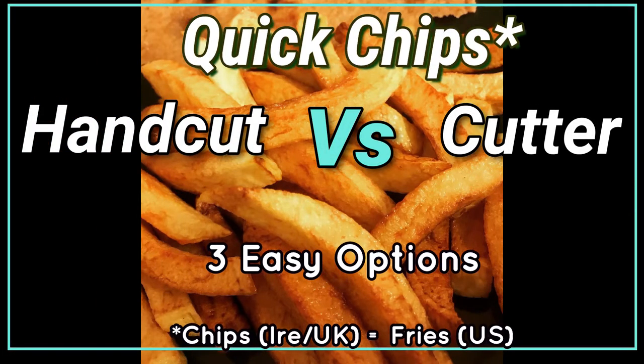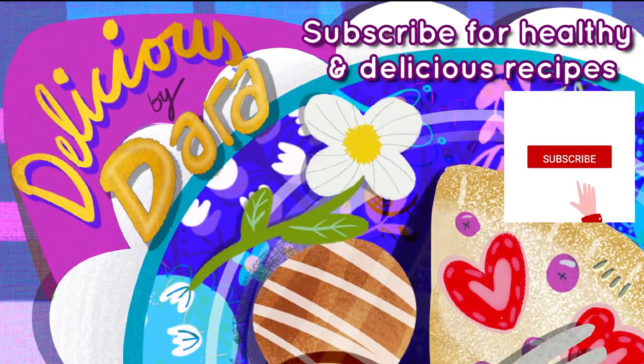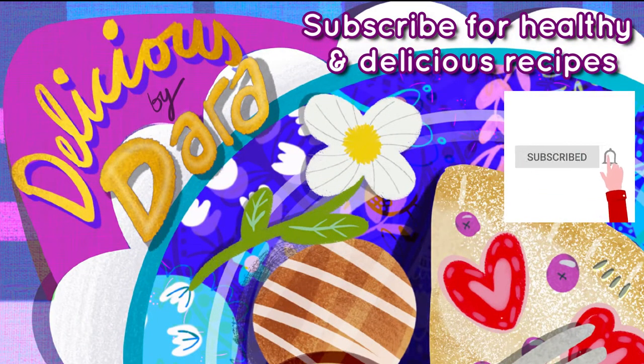Sometimes you really want chips, but what's the best option to make them healthy, homemade, and quicker than a trip to the chipper? Welcome to Delicious by Dara. Subscribe if you love delicious food.